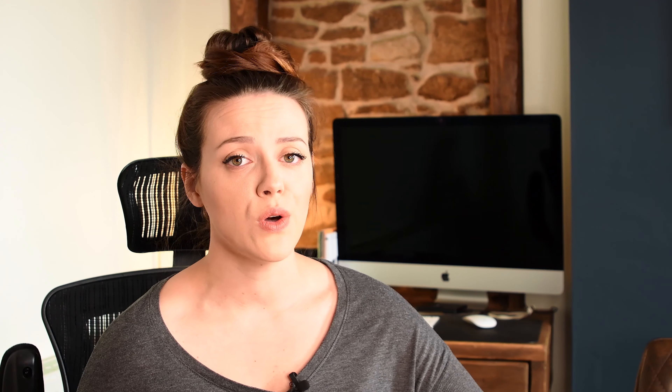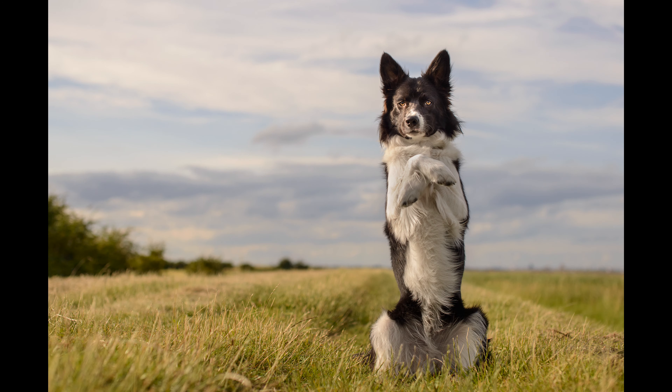This trick is not for the faint-hearted. It takes time and effort, and if you're not willing to put in the time and effort then there's no point in watching this video. This trick takes a lot of muscle building, control, and balance training for the dog, so it can take anywhere from a couple of weeks to a few months to develop.